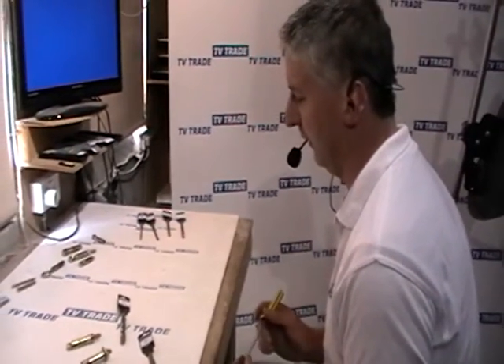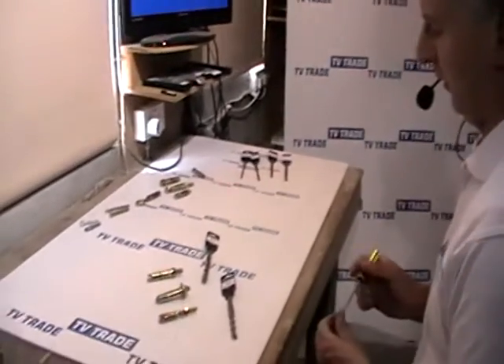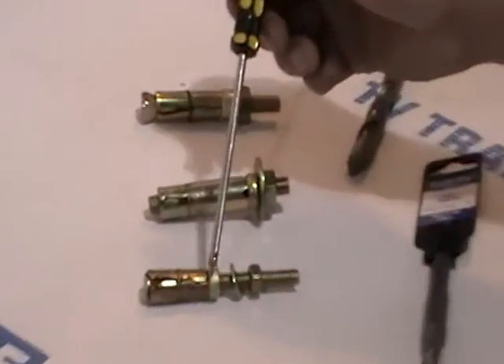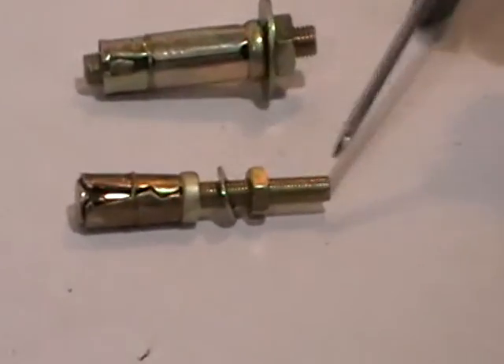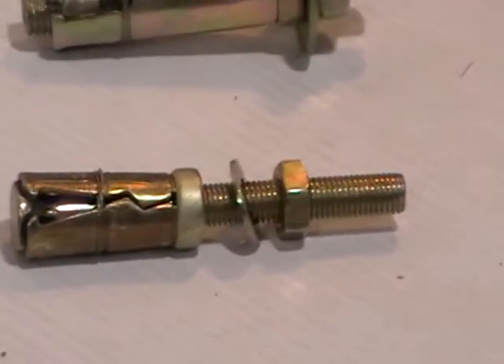I have in front of me here a range of shield anchor projecting bolts. They're called shield anchor because this here acts as a shield anchor in the wall, and they're called projecting because this bolt here is permanently projecting out. We can't actually take the bolt out of the wall — it's part of the overall mechanism.